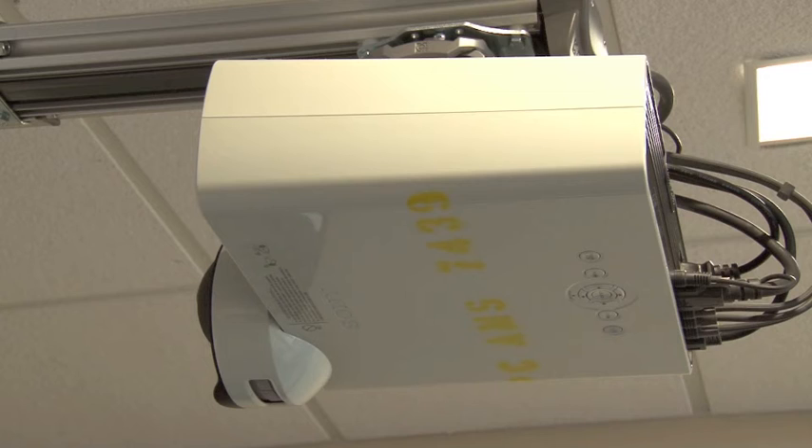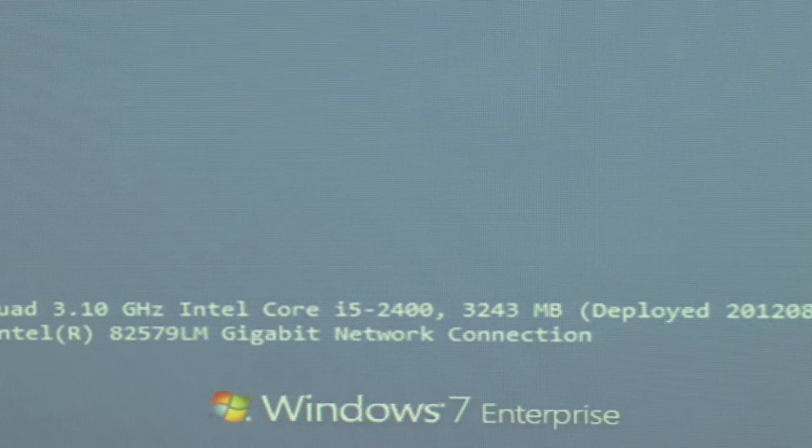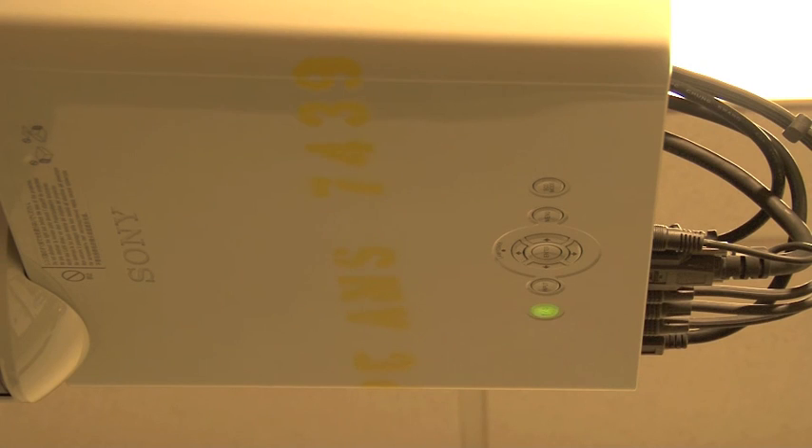When you are finished with the projector, point the remote at the projector and press the power button once. A message will appear on the projector screen asking if you are sure that you want to turn off the projector. Press the power button again and the projector will power off. You must wait until the projector cools completely before you can turn the projector on again.